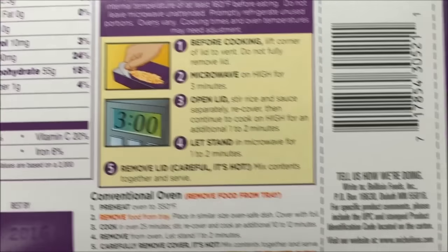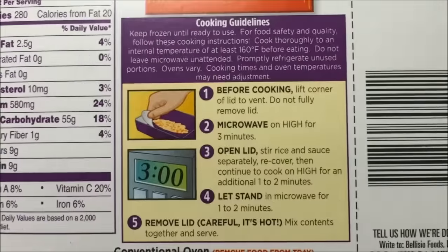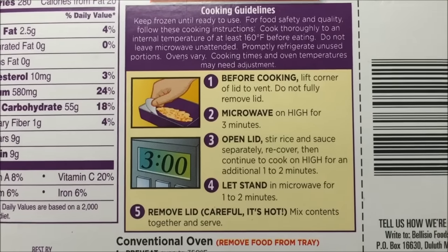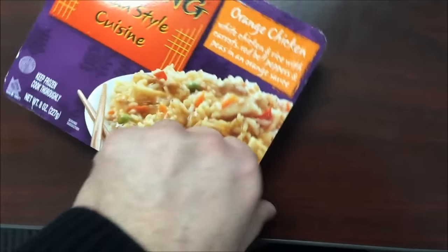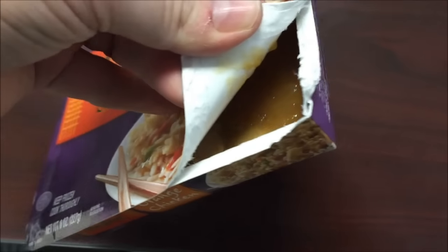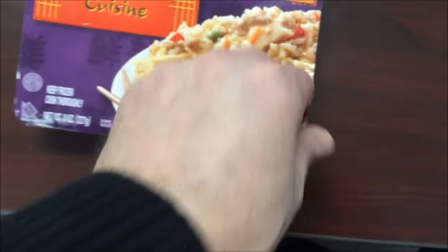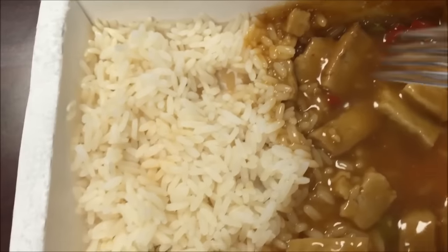It looks like a McLean's meal to me, so we'll see. I'll probably vent it for three minutes, stir, then do it for a minute so it won't dry out. You can do it in the oven but you have to take it out of the box. Let's get it in the microwave and I'll be back.